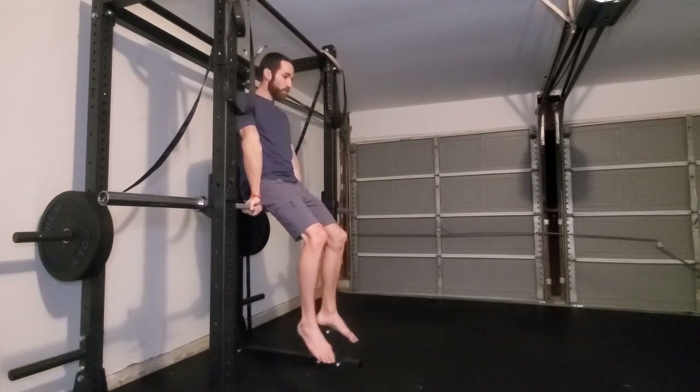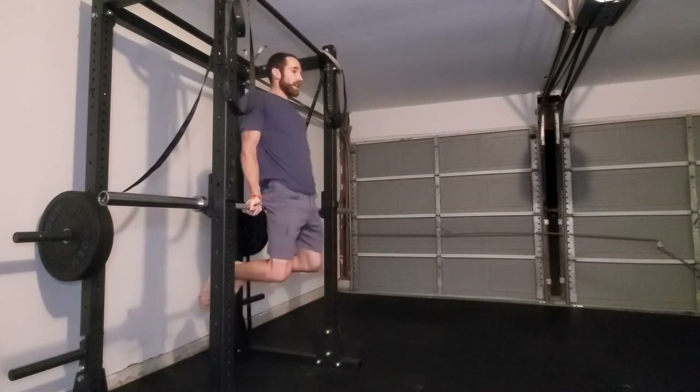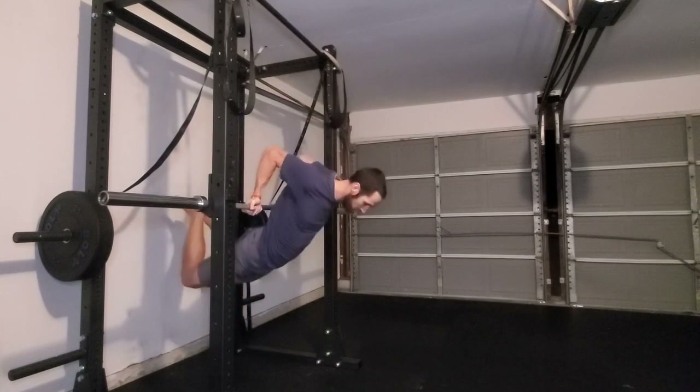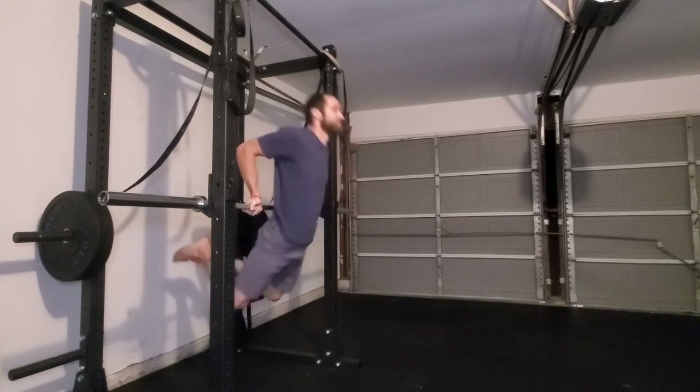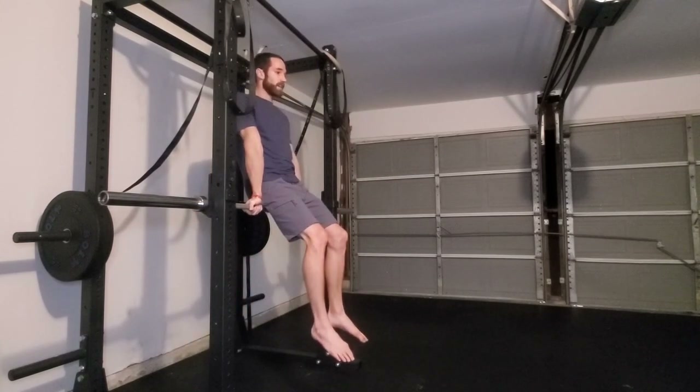Again, elbow pits are forward. Starting to let the legs go behind us, arching the lower back, bending at the elbows, gazing towards the floor, pressing all the way back up. Let's look at a few more.